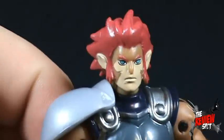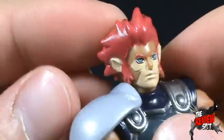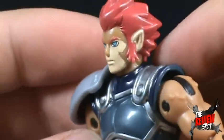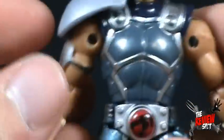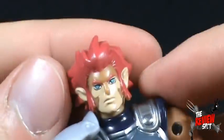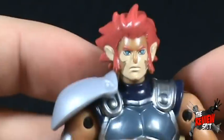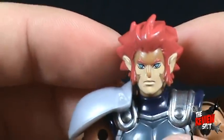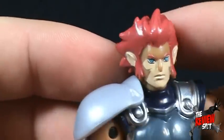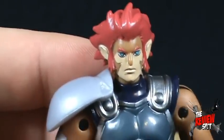Let's have a look at Lion-O. The face I think is really cool — it does look like Lion-O from the cartoon. When I heard that Bandai was doing the licensing for this new Thundercats cartoon, I was a bit worried. I kept thinking, when I heard they were going to do a smaller scale of figures, oh no — are they going to do it as badly as the Tron figures? But I will say, Bandai did a fantastic job on this line.